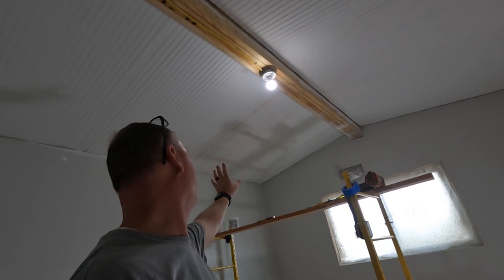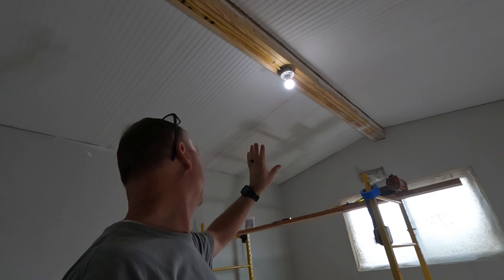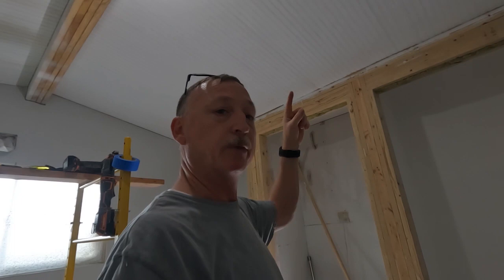I haven't made it very far on the ceiling — it's time-consuming and it's a crick in the neck, so I've been taking breaks. It still looks pretty bad, but hopefully when I get it painted it's going to look better. We'll see — let's get back to work.